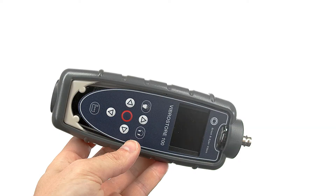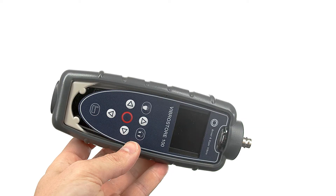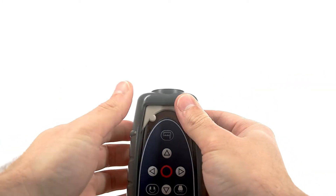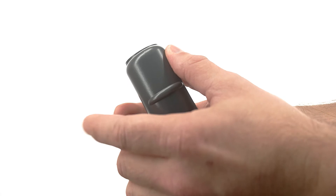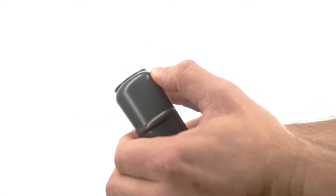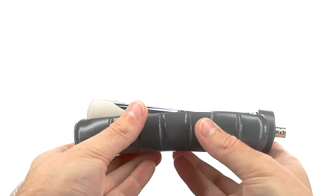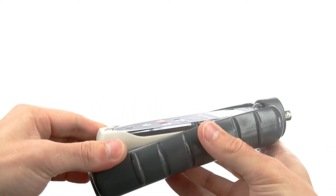To remove the protective rubber boot, hold VibroStore 100 in both hands with the display facing you and the BNC connector at the bottom. Using your thumbs, gently prise the rubber boot from the device and slide it over the BNC connector.